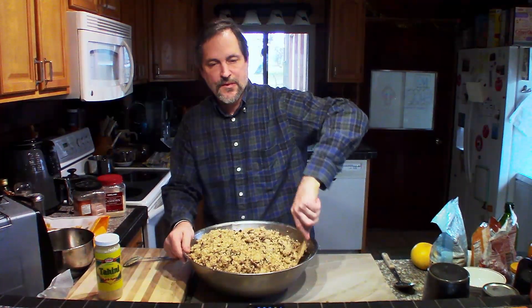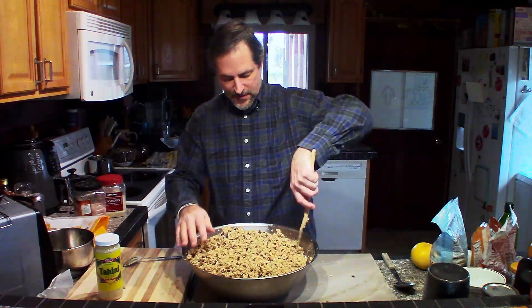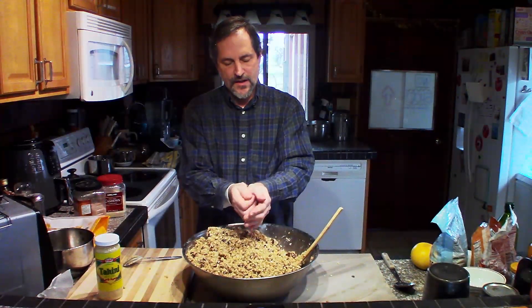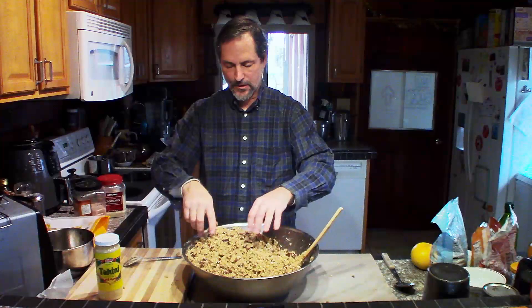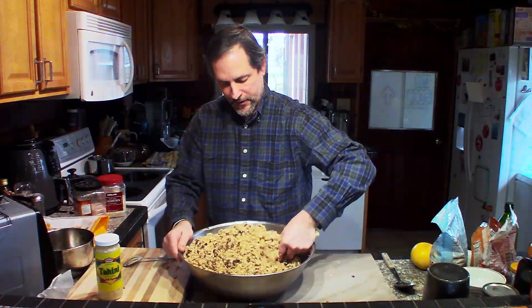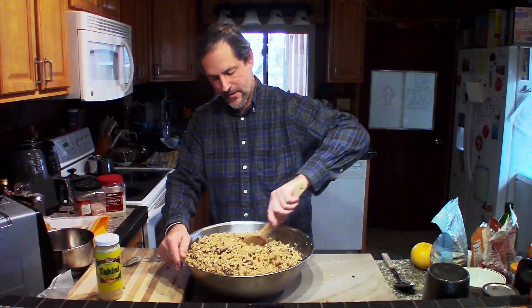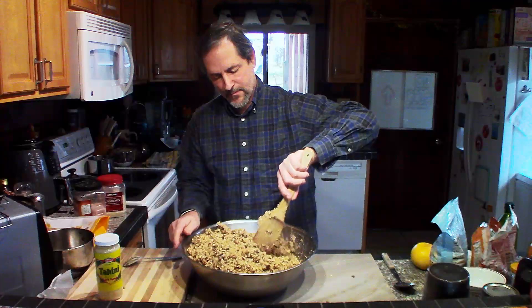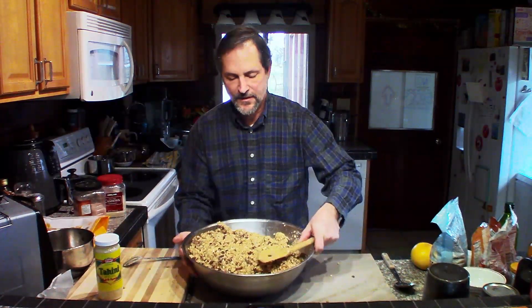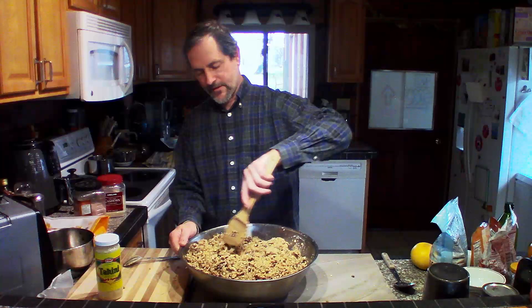This is getting to be a pretty good consistency. Once you have it mixed together, you want to be able to make a little ball and the ball just holds. Make sure all your ingredients are mixed in there. Let's give it a smell — oh yes, this is a good granola base.